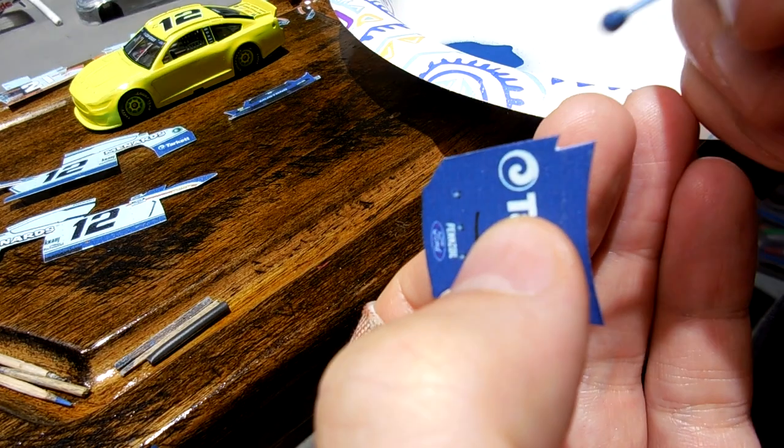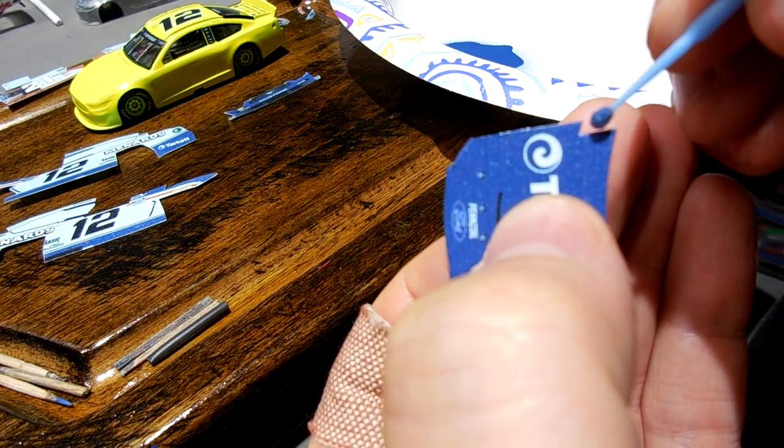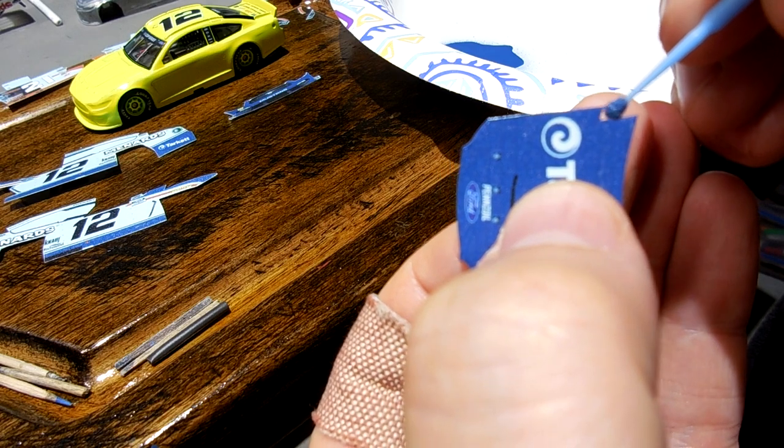And as I've said before, that's the goal — that's what this channel is all about. Me showing you how I create these customs.